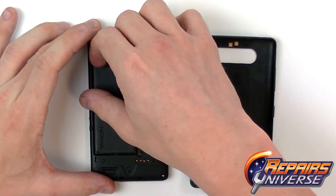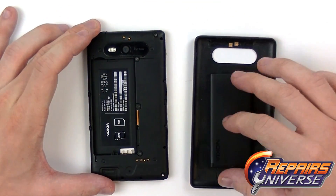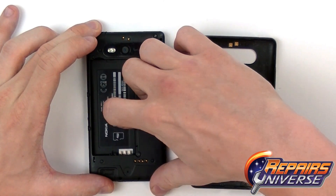The next step is going to be removing the battery and then also the SIM card.